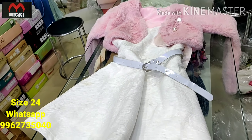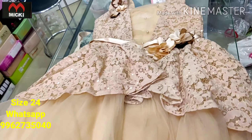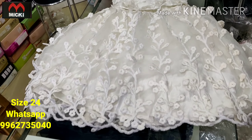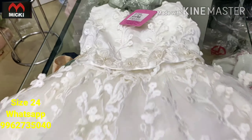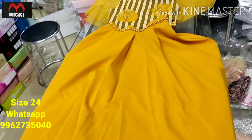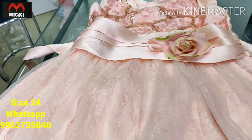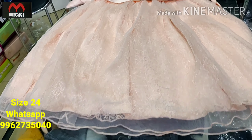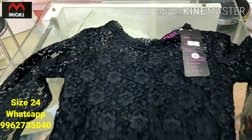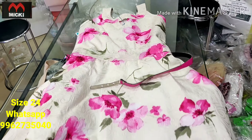To order, send a message — really nice pieces available. Imported fabric designs, flat 600 rupees, size 24. Also imported crouch fabric full balloon frock available. Short and long styles available in imported fabric at flat 600 rupees. Limited collection, size 24 — order quickly.